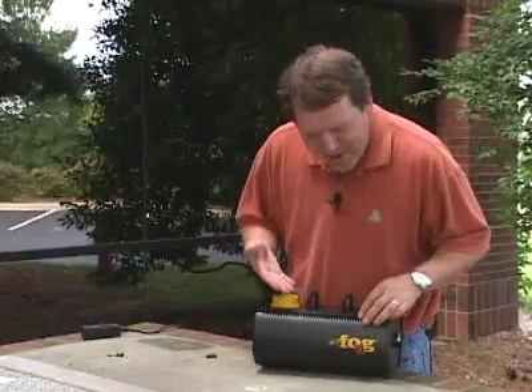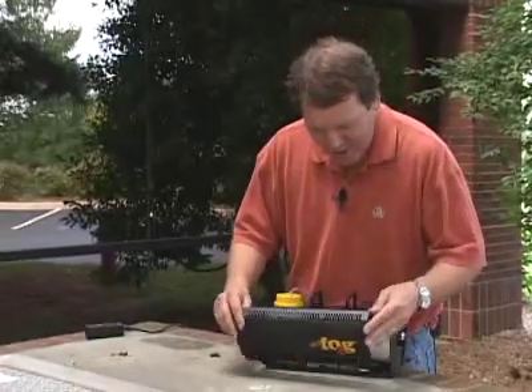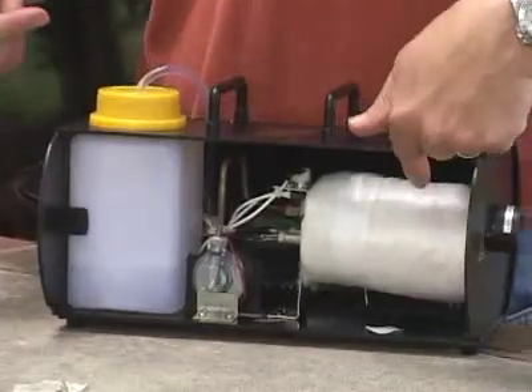This is your basic fog machine that we picked up at a discount store for about $30. When you look inside, there's two main parts: the pump and the heat exchanger.